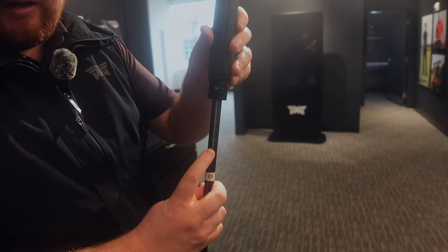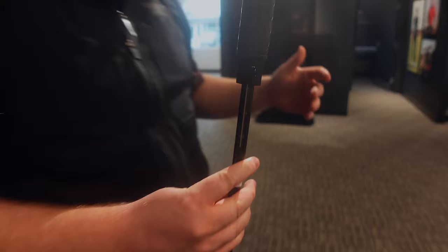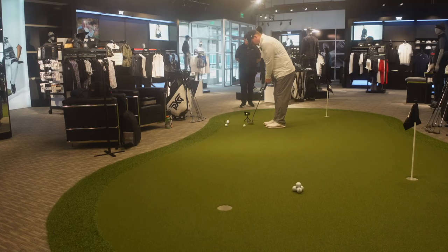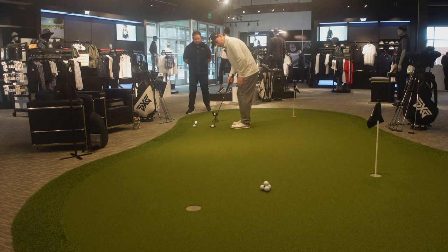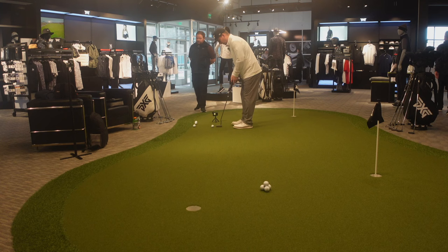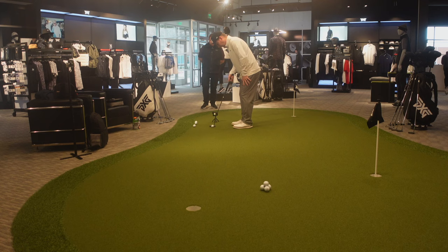We can go all the way up to 37 or 38 inches on a putter, all the way down to 32 inches, so we can fit a very wide variety of golfers. Right off the bat, it feels just a little bit heavier than what I have. We've got weights on this one that we can probably adjust. That's just your standard Battle Ready 2 Bat Attack setup, but we can make those modifications.